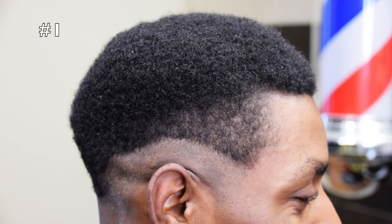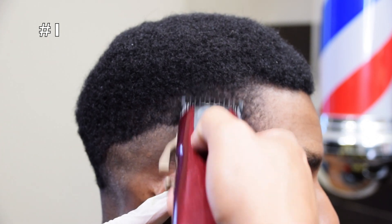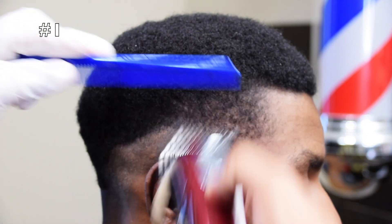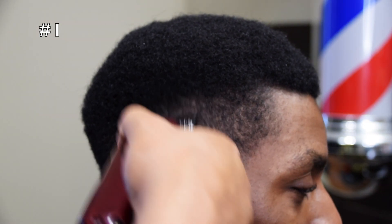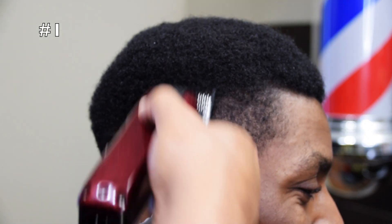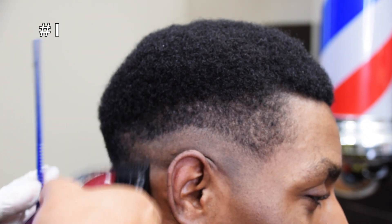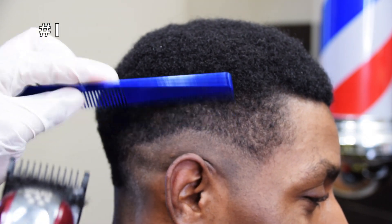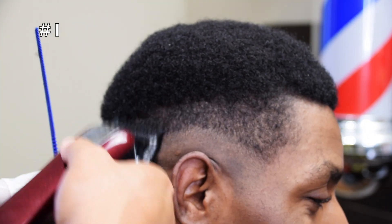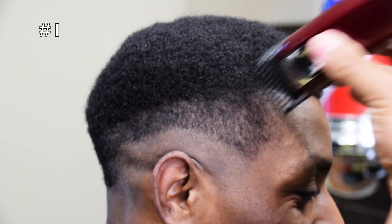Now we take the number one guard and we're going to create another guideline — the lever is fully open. As you can see right there where I'm fading, he has a more dominant bone structure in that area. Everybody's bone structure is different, so you just have to work around it. Nobody's head is the same.